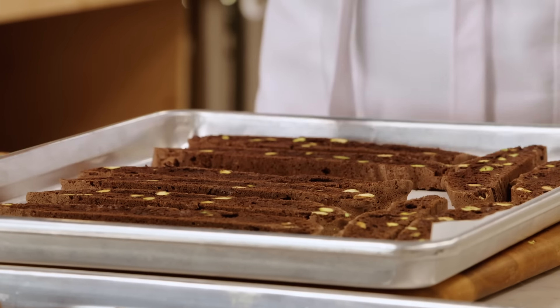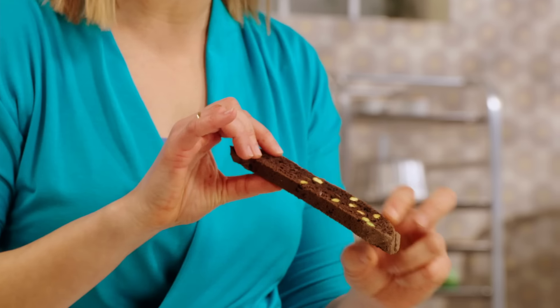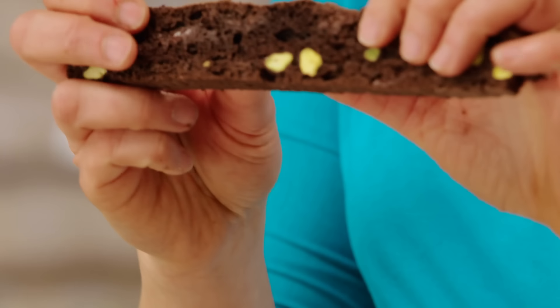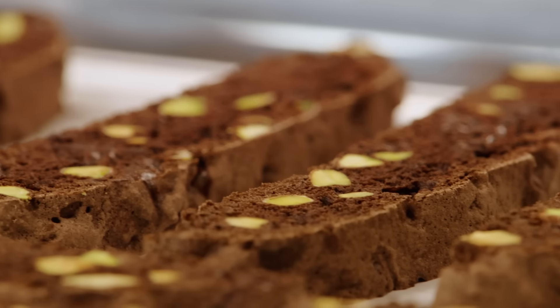Look at that — you've got the beautiful green of the pistachio, which stays intact and importantly matches the texture. And those chocolate chips are just embedded in there, waiting for you to dunk it into your coffee and take a big bite.